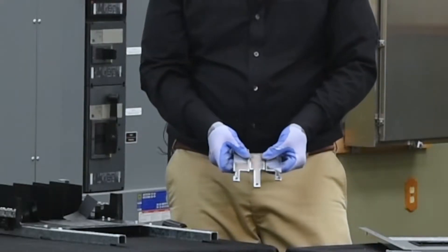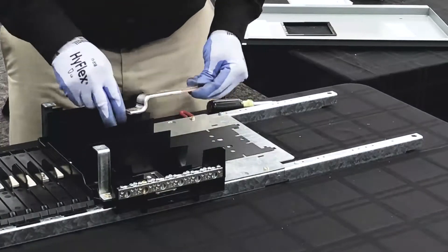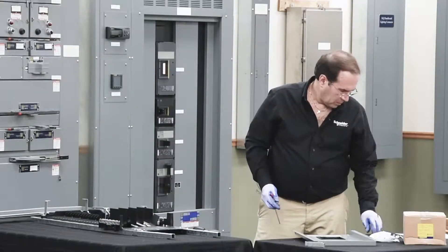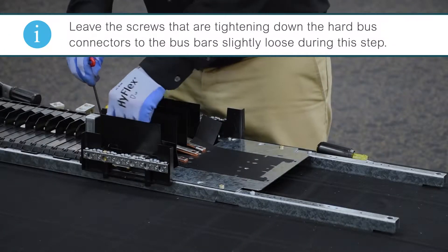Next, we'll install the hard bus connectors, one per face. Now we'll secure the hard bus connectors to the bus bars. Do not tighten them down all the way — leave them slightly loose.